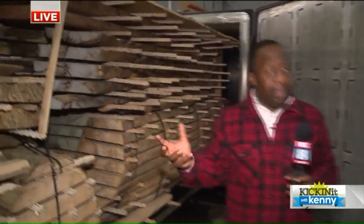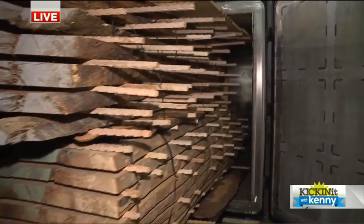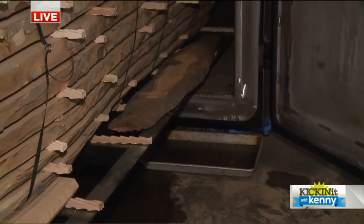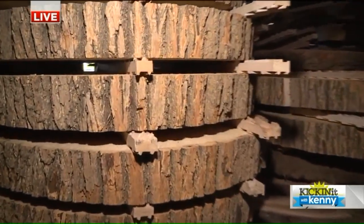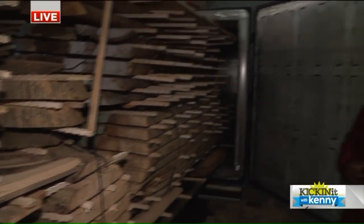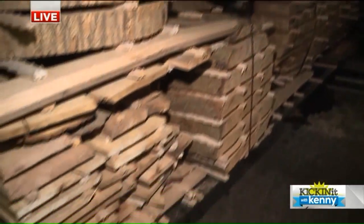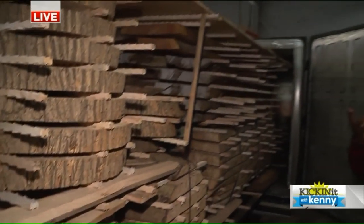So it goes into a — this is a kiln, one of three you have here, right? Yeah, this is a vacuum kiln. A vacuum pump takes out most of the air, leaving just enough to push around. We heat the air with electricity, and the vacuum lowers the boiling temperature of the water, and we pull it out as steam. And why do we dry wood? To stabilize it for when you build something with it, the wood is not moving around.